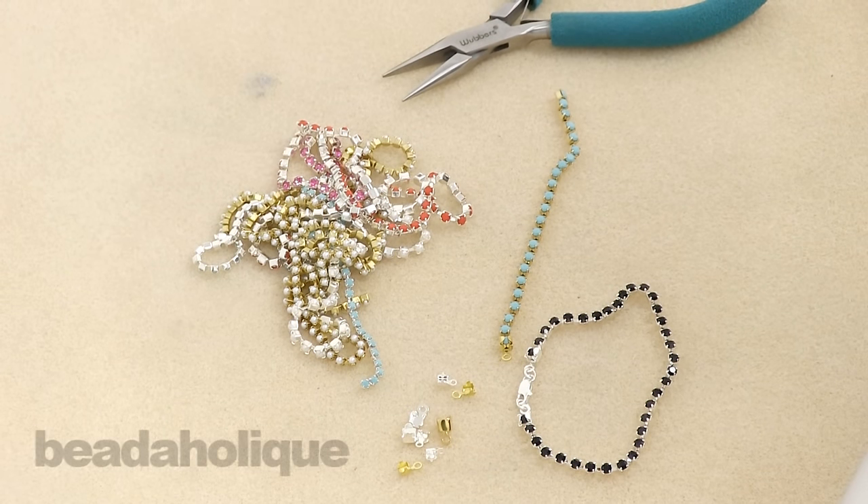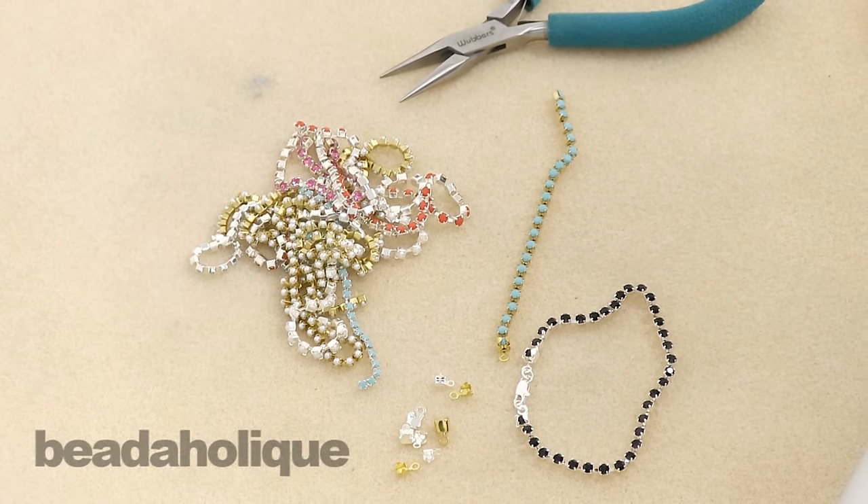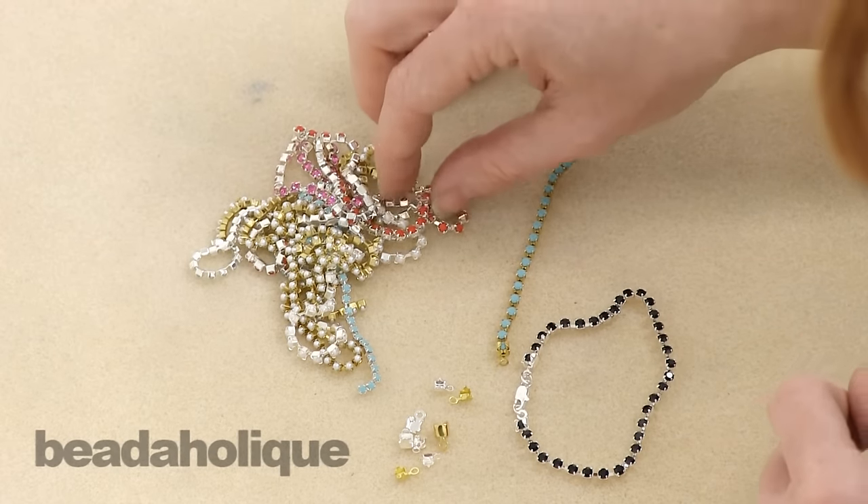Hi, this is Julie with Beadaholique.com and today I'm going to show you how to use cup chain ends.